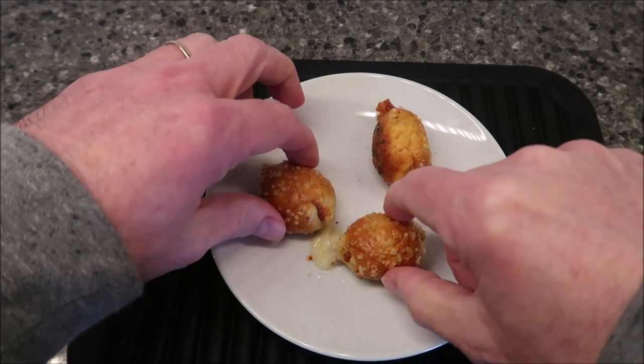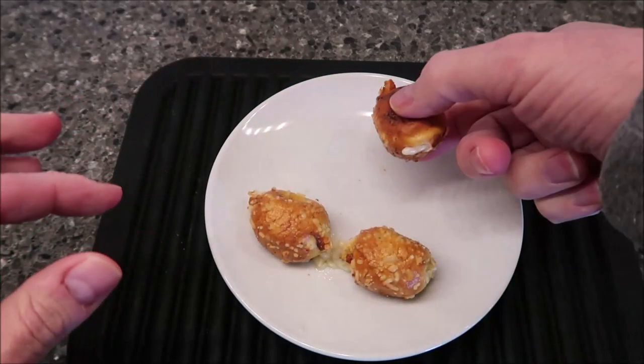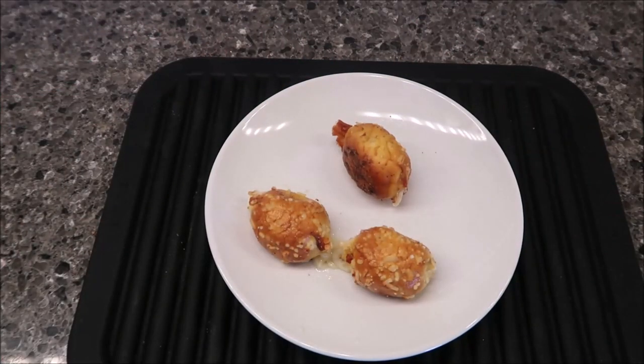Here they are out of the microwave. The cheese leaked a little bit, but I think 20 to 25 seconds was a good number — keeps it from leaking too much. That one didn't leak at all. I'm going to take these over to the table, let them cool off for just a few seconds, and I'll be back. Alright, just let them set for a few seconds — literally just walked over here, set the camera up, and I'm going.